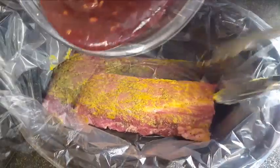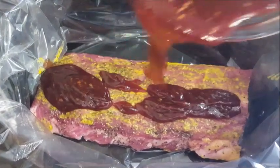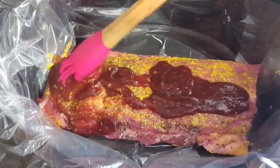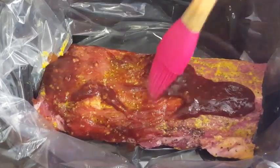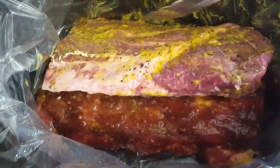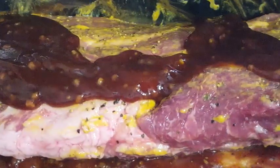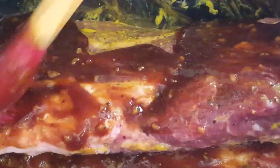I use slow cooker liners — it makes cleanup easy. First, add just a tad bit of water in the bottom of your slow cooker, then add that first half rack. Pour a third of that sauce on there and use a spoon or brush to spread it all over that rack of ribs. Then set your second half rack on top and cover it in sauce — look at all that garlic on there!